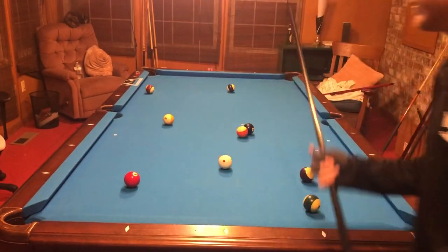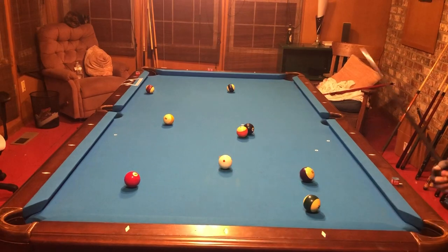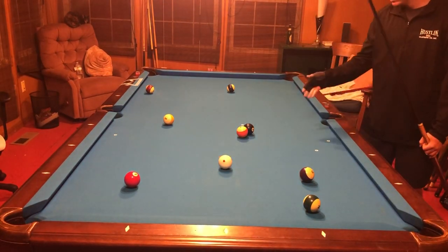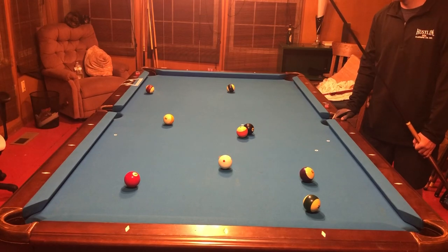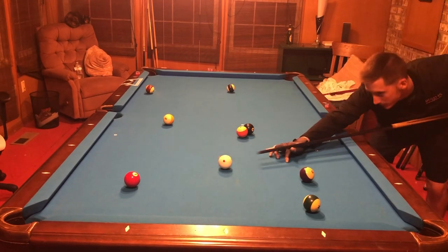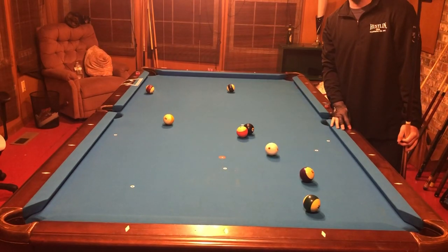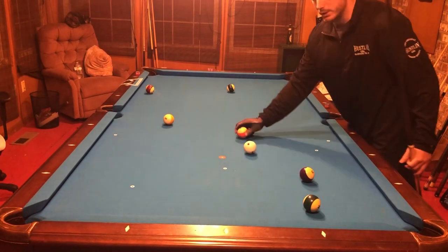Have you ever been in a situation in a game of eight ball where you really need to break out a ball to be able to win, and have you ever just absolutely whiffed it? Maybe not that bad, but pretty bad. Well, I have a drill here that I'm going to show you.